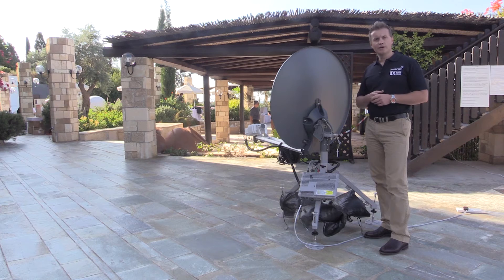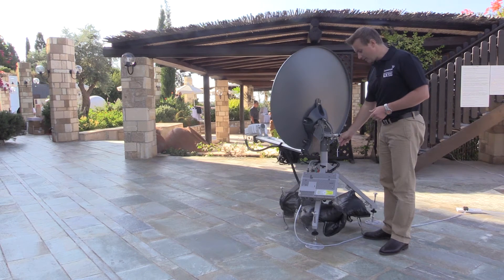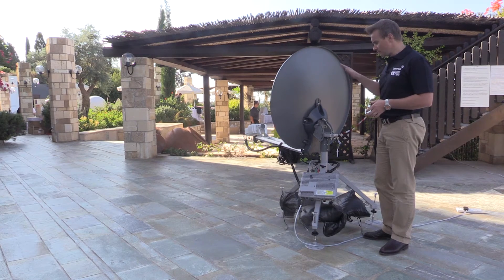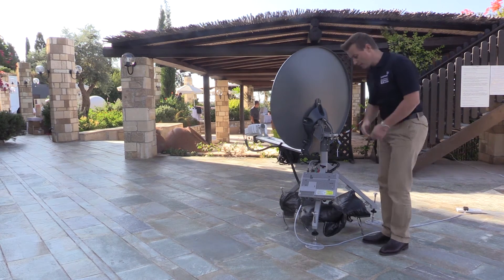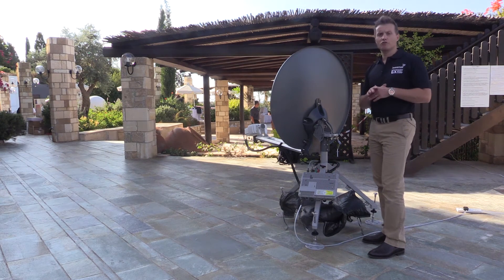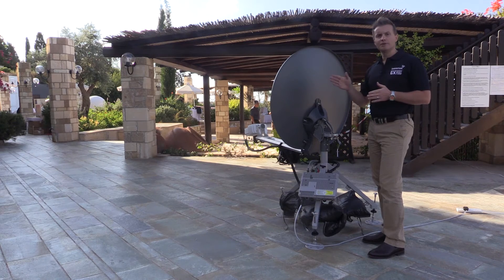The first thing we'll do is adjust the elevation — you always adjust elevation first. Using the crank handle, I'm going to adjust forward and back to get to the correct elevation. Looking at the PIM GUI, you'll notice there are crosshairs. During the coarse pointing process, you'll hear a slower tone and it will be lit up in the direction that you need to orient the antenna.